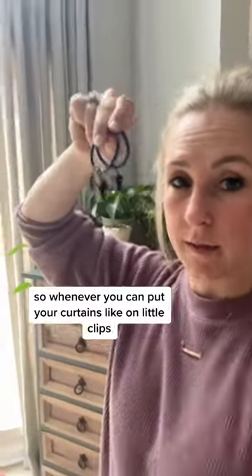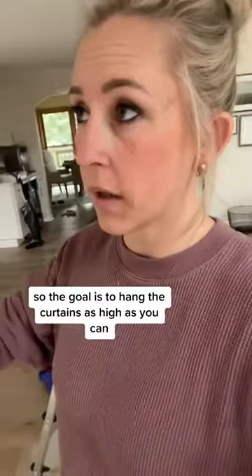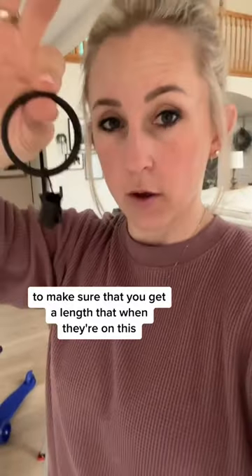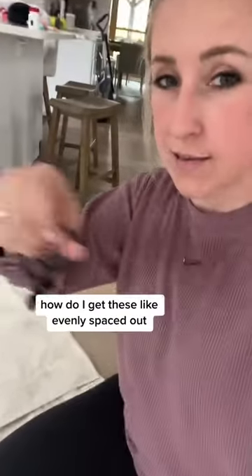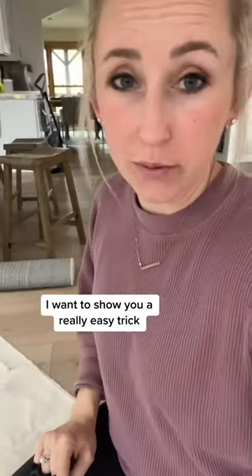Whenever you put your curtains on little clips, you can see how it just elevates them and makes them look a little bit more grand. The goal is to hang the curtains as high as you can, so make sure you get a length that when they're on the clips, they just kind of kiss the ground. When you have your panels out and you're wondering how to get them evenly spaced, I want to show you a really easy trick.